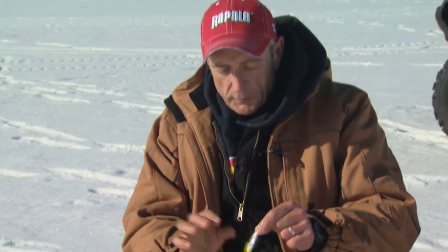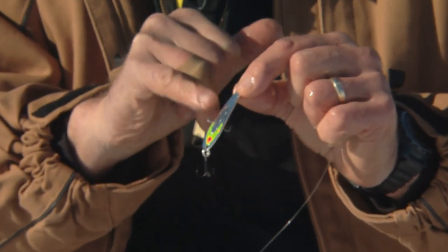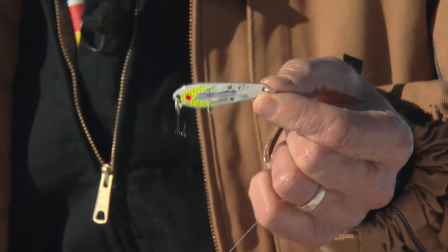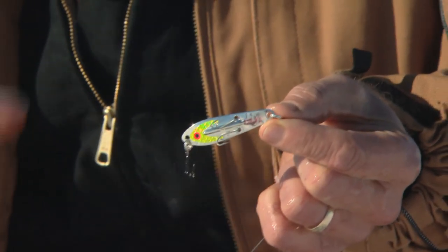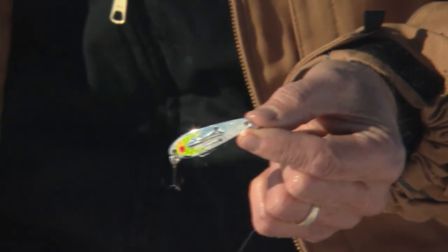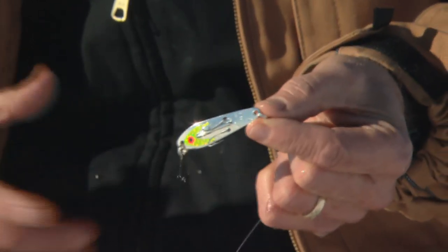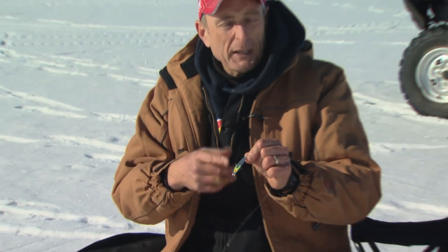The spoon I used is this fluttering spoon — it has one treble hook and two double hooks on each side, and the size is only about an inch and a half long, which represents one of the many forage fish here in the lake. Among those, emerald shiners are probably the most common. There's also juvenile smelt, and some of the larger whitefish that fishermen catch — a lot of times when they cut them open, they'll have four or five inch smelts inside them. But that spoon will catch a variety of fish, even a big jumbo perch if he comes by.